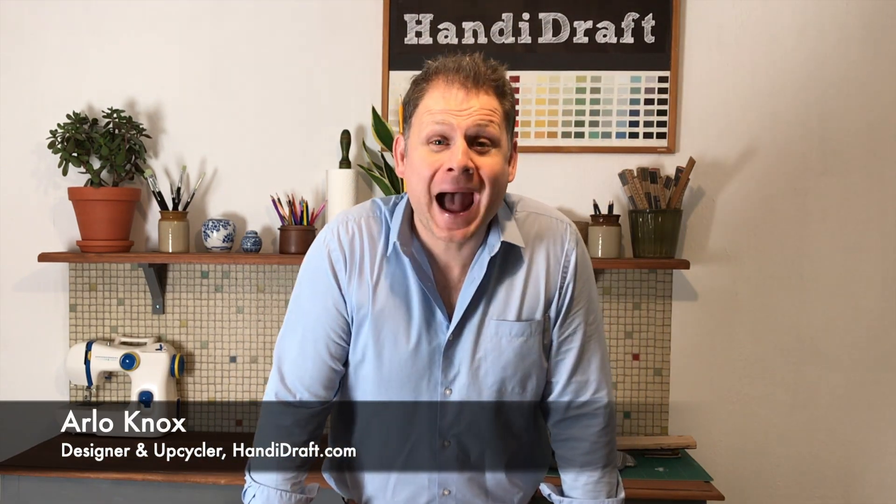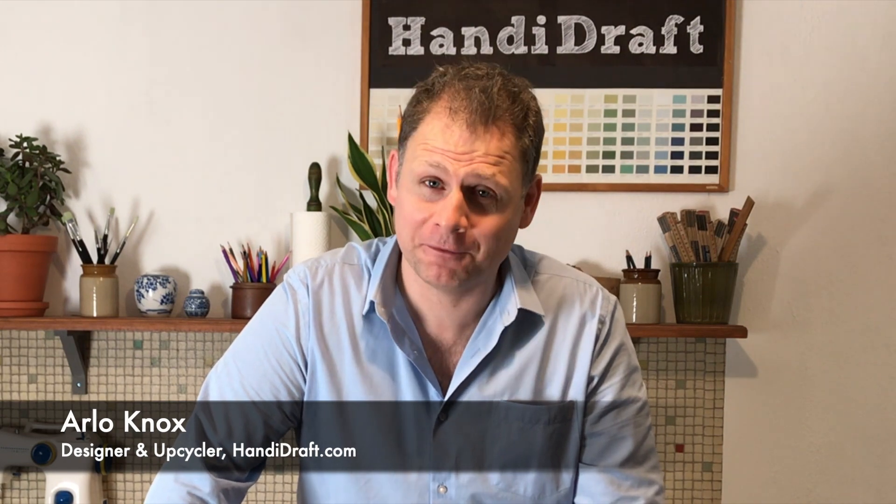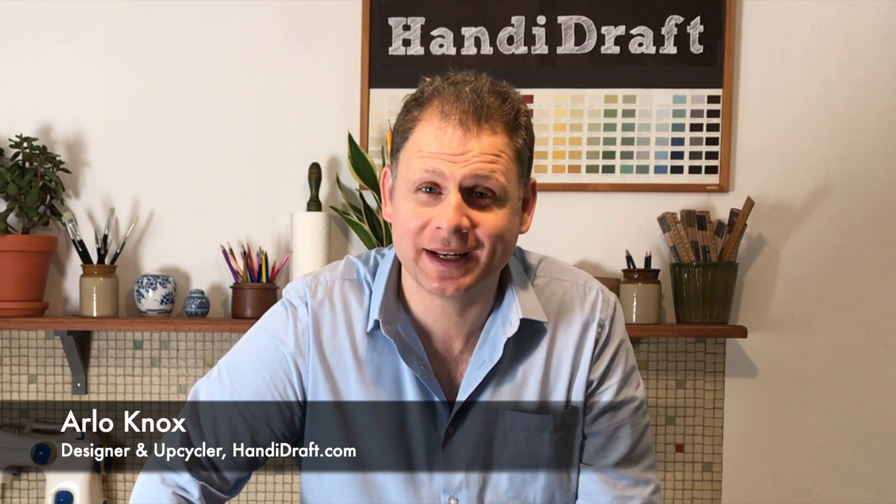Hello everyone, Arlo Knox from Handidraft.com. Where do you hang your Christmas stockings if you haven't got a fireplace? Stay tuned because I'm going to show you how to upcycle a shelf into a Christmas stocking display.